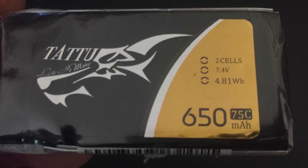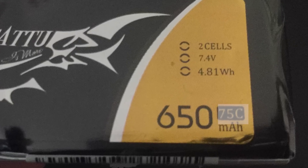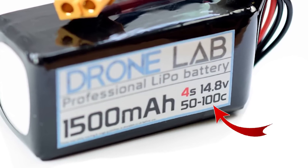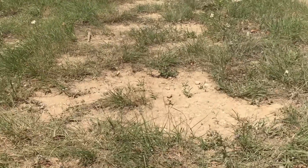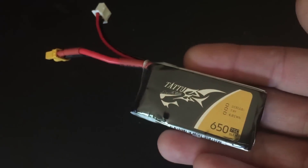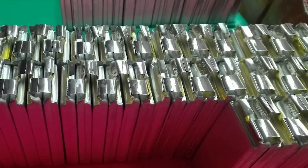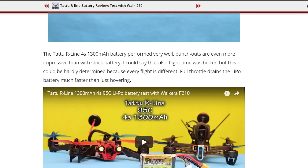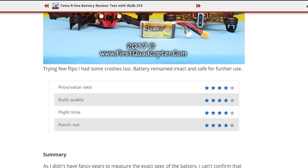The C rating on LiPo batteries tells you the safe discharge rate of the battery. Some batteries have a second C rating, also known as the burst rating, which tells you the maximum current output of the battery in a short burst. While useful when choosing a battery, the C rating can sometimes be misleading, as it has been somewhat abused by manufacturers in order to sell more batteries. We recommend checking online reviews to find out about real-world performance compared to the listed ratings.